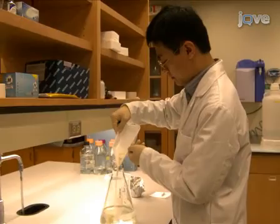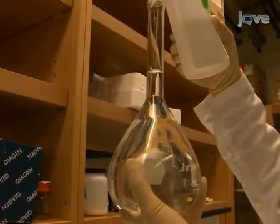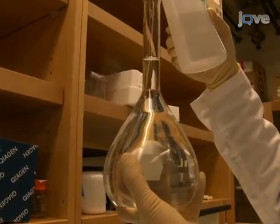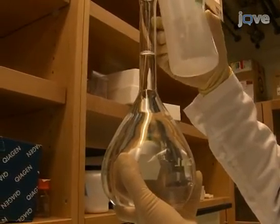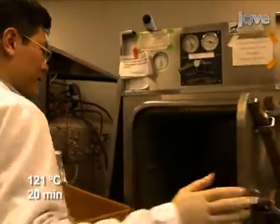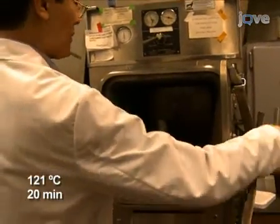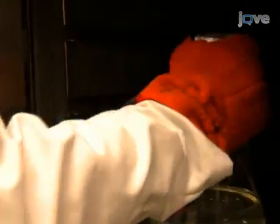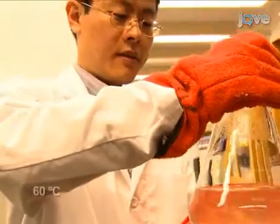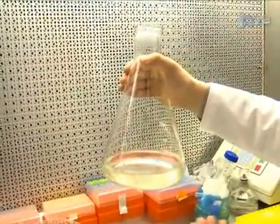Next, add 7 grams of agar, which does not dissolve but will solubilize later during autoclaving. Finally, adjust the volume to 1000 milliliters. Sterilize the MS medium by autoclaving at 121 degrees Celsius for 20 minutes, keeping the stir bar in the bottle. After autoclaving, stir the medium on a stirring plate to cool it down to approximately 60 degrees Celsius. Stirring while chilling prevents the agar from precipitating at the bottom of the bottle.